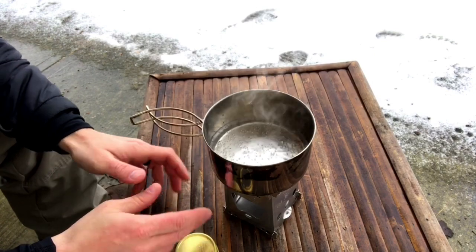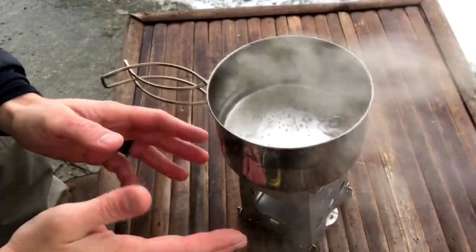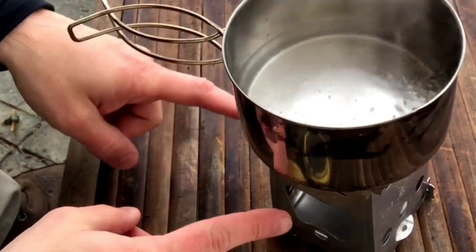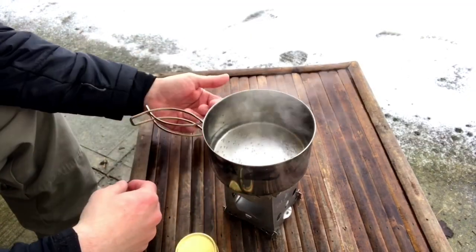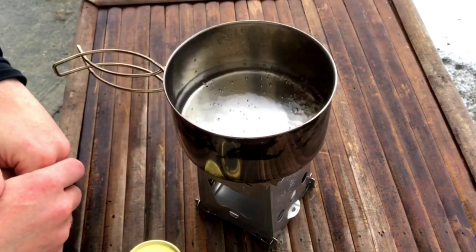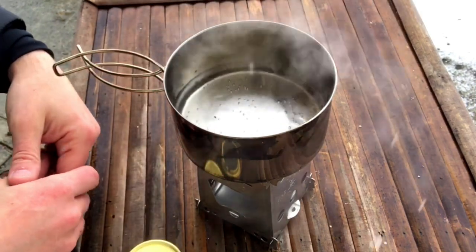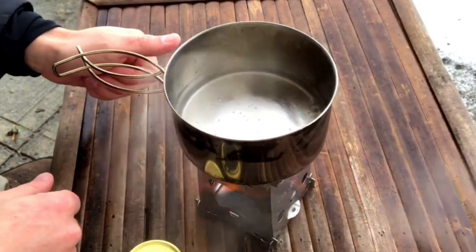We've got our boil now, and it definitely came faster with less fuel than when I used the stand that came with the Trangia burner. I think the Emberlit keeps the Trangia stove a little bit closer to the bottom of the pot so it's more efficient, and the Emberlit also does a better job as a windscreen. So in more adverse conditions you're going to get better performance from this setup. Emberlit puts out really good stuff — they're well known. I'll drop links in the description for the classic stove as well as this one. They do come in stainless steel, which is what I have for both models, or titanium if you're looking to go ultra lightweight.